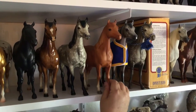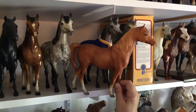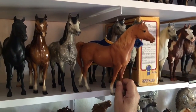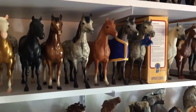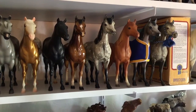Next we have a Congress Chestnut Proud Arab Mare. I bought her from Nancy Young at her dispersal when she was getting out of the hobby. I think they were made around 1985, and only a few were made because the hobby wasn't near as big back then as it is nowadays. So happy to have her in the collection as a piece of hobby history.